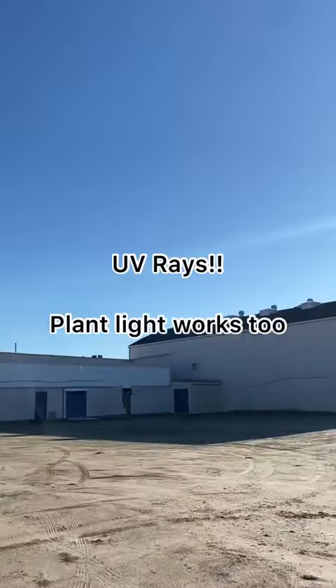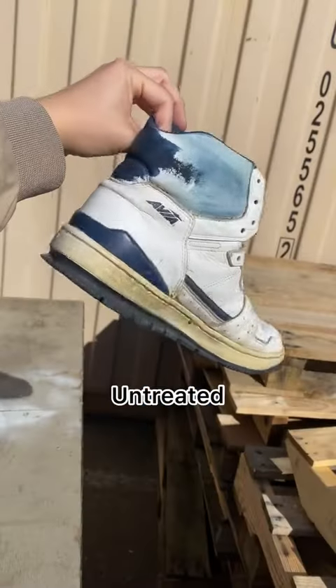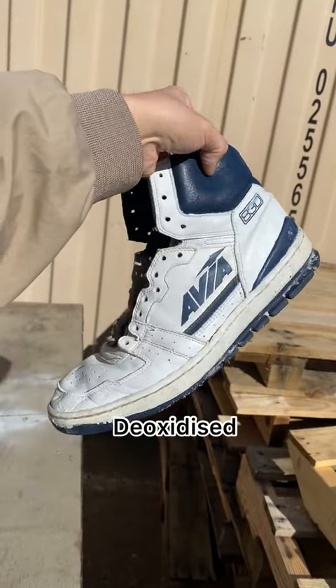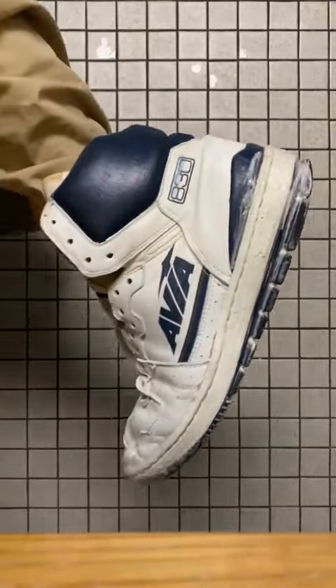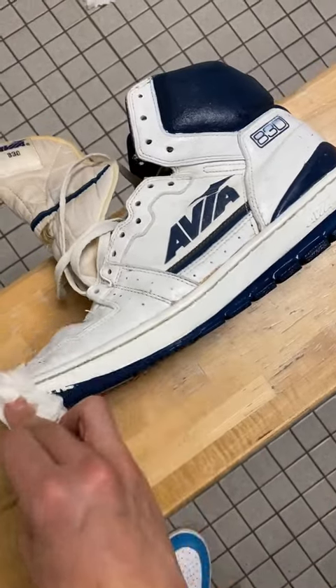A frequently asked question that I get is how long do I leave my soles out in the sun? If the rubber or plastic is a solid color, you can leave them out for about an hour and a half and it'll look like this. It's not too long to damage the rubber, but it also brings it back to factory color. Just make sure they don't get too hot.